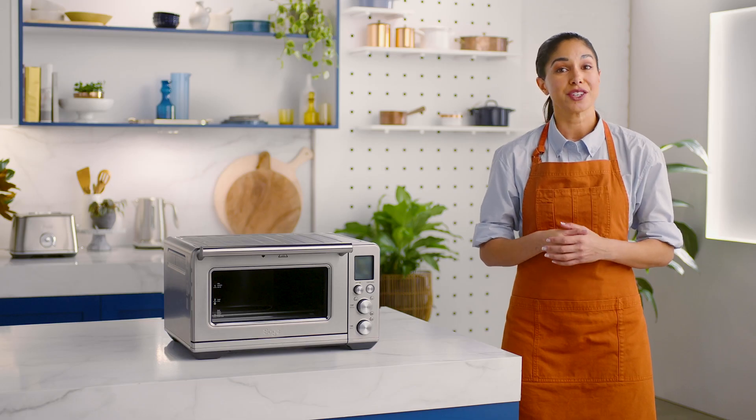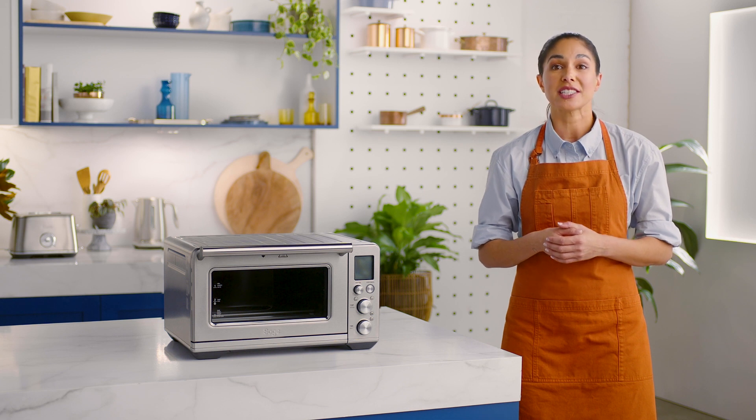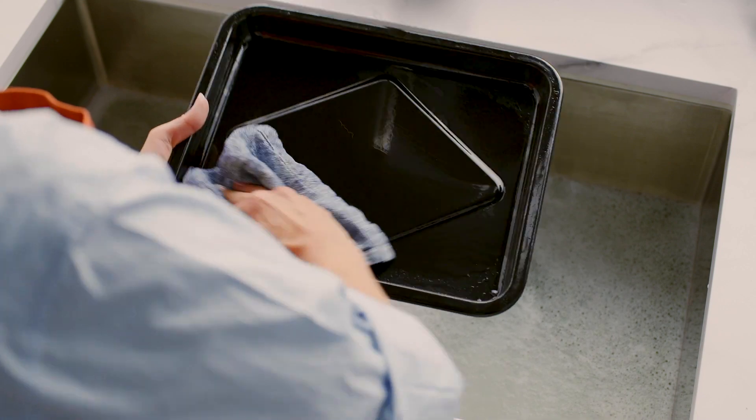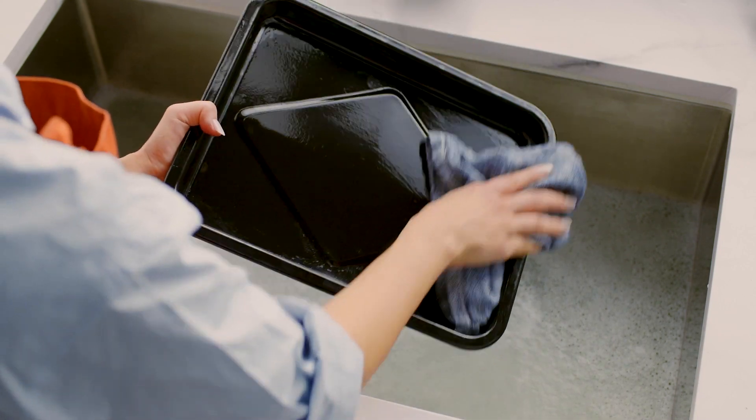To extend the life of your accessories, avoid placing them in the dishwasher as it is not recommended. Dry your smart oven air fryer accessories thoroughly before use.